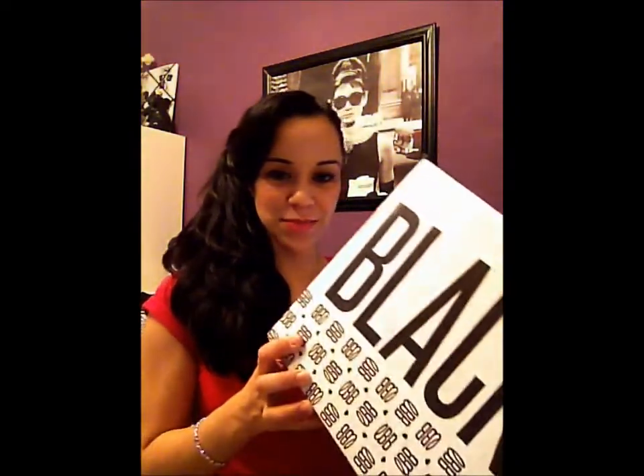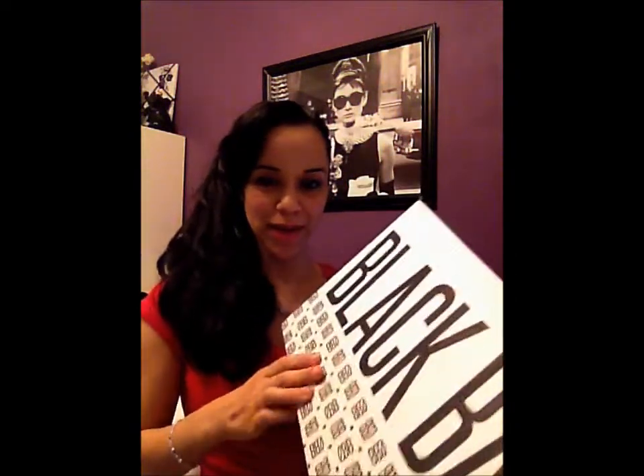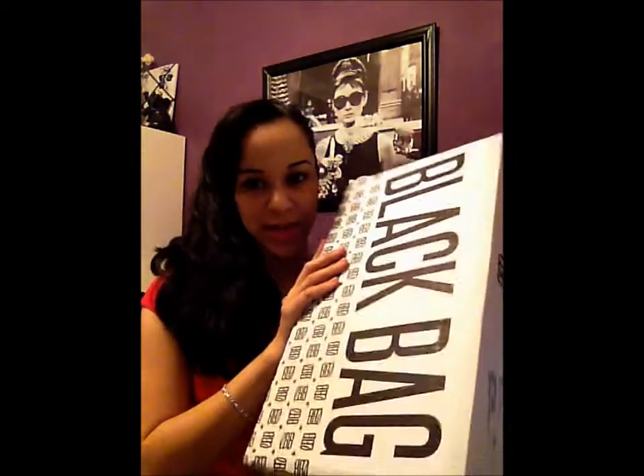Hello everyone, I'm back to do another Little Black Bag haul video. This is my January 22nd Little Black Bag shipment, and it is another gigantic box.